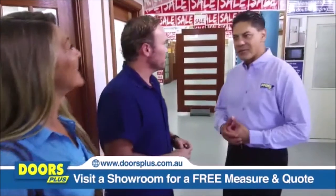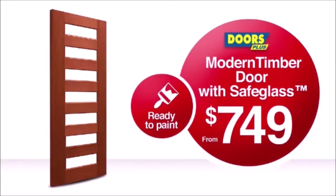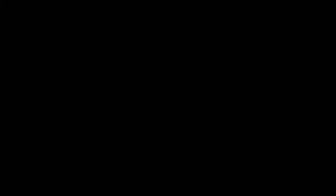Doors Plus takes the fuss out of buying new doors. We offer a free on-site measure and quote and we install. Now save up to 50% on selected packages. The Doors Plus sale is now on. Hurry into your nearest showroom. Doors Plus. No fuss.